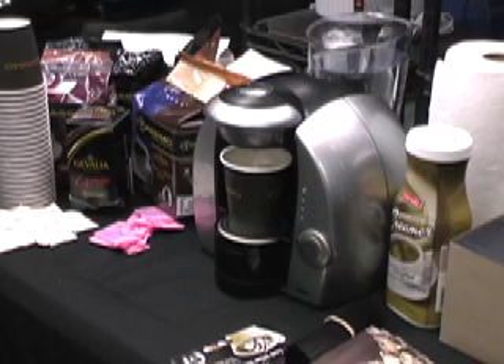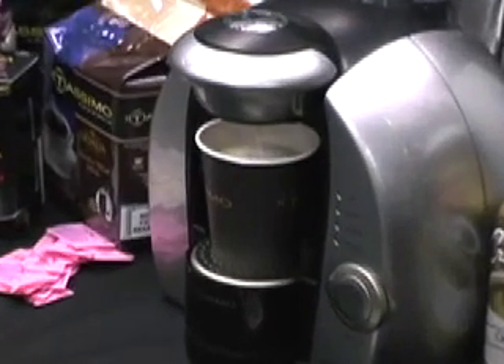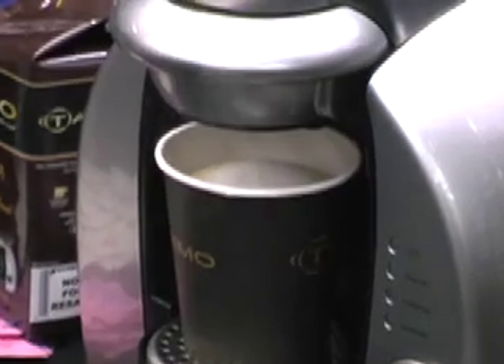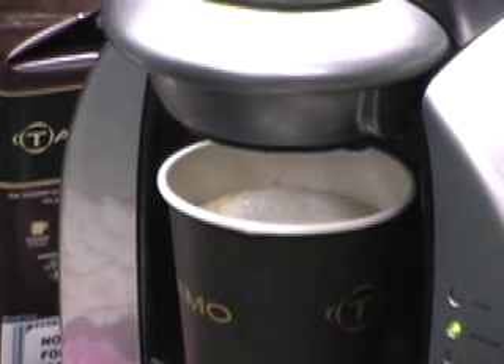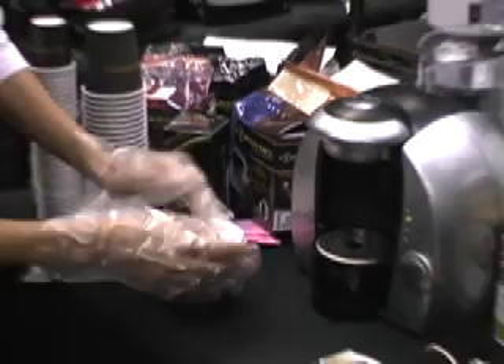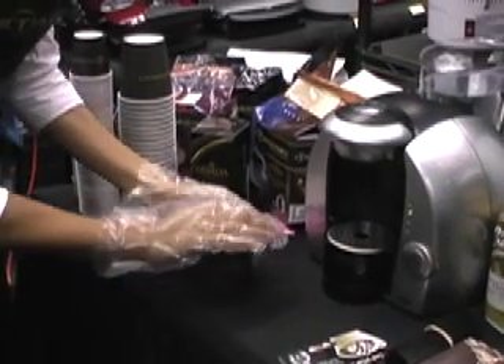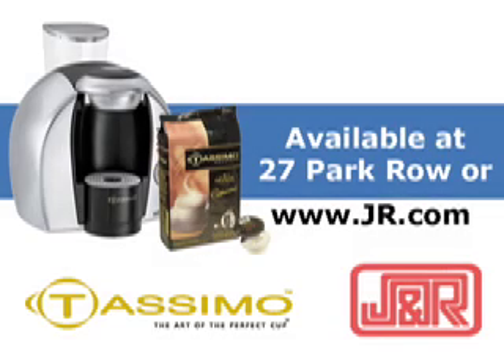How many cups does that hold? And that's it — here you have your cappuccino. Enjoy! Thank you! You're welcome.